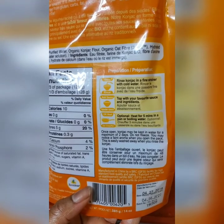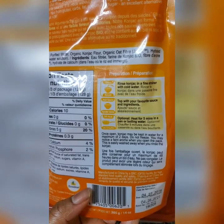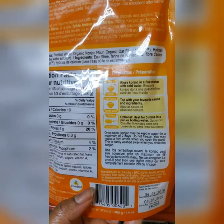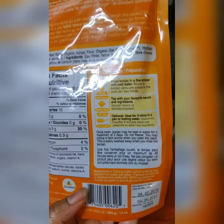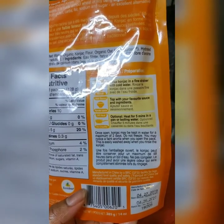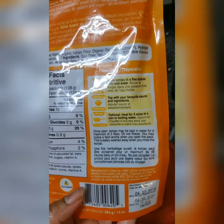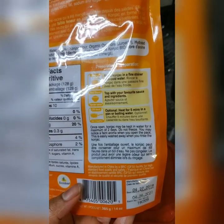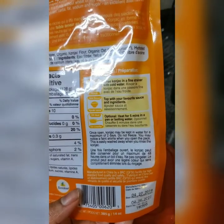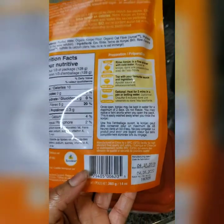There's also calcium at four percent and phosphorus at two percent. For preparation, you can rinse the konjac in a fine strainer with cold water and top it with your favorite sauce or ingredients. The option I use is heating it for five minutes in a pan or boiling water — I pour some water, put the konjac in a bowl, let it sit for five minutes, drain it, and put it on my plate.